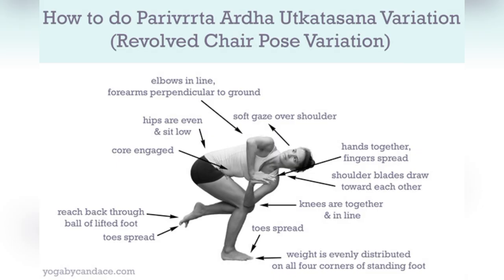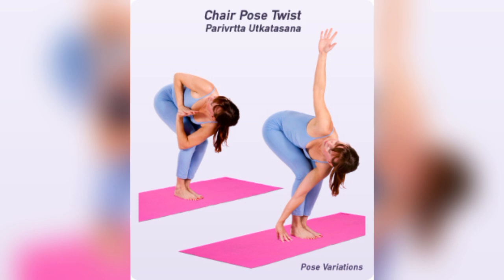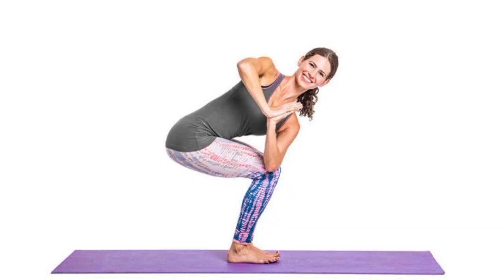Three, it helps to improve balance. Holding this twisted position requires focus and balance, helping to sharpen your coordination.